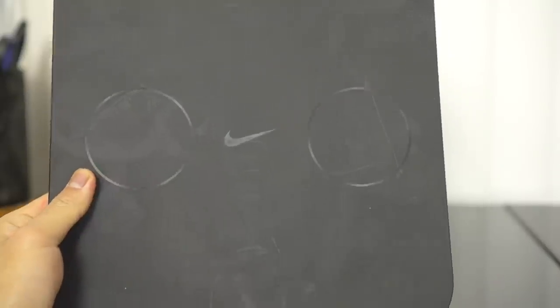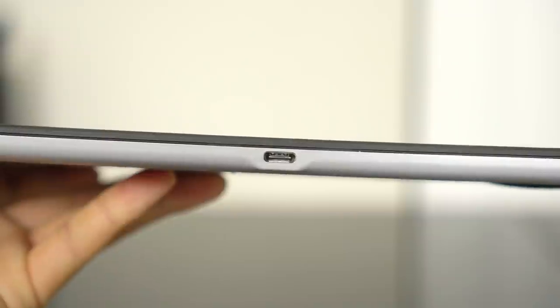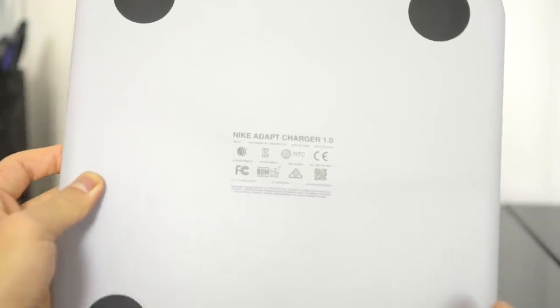So in the box of course you get the shoe. You get really really nice inserts to keep the shape of the shoe — like nice plastic ones. You get the Qi charger which has two Qi pods on it, of course for each shoe. That comes with a USB-C cord — it's USB-C to USB, and the USB plugs into the wall. But you can use any USB-C cord, I would assume. I'm not sure what the exact specs are of the brick, but you're probably good to go anyways.